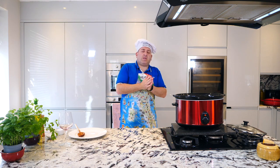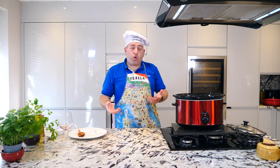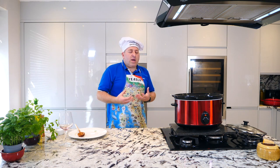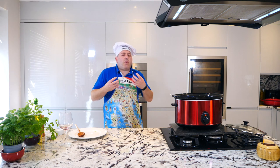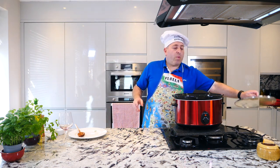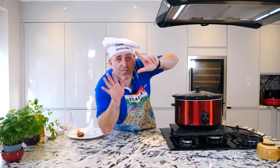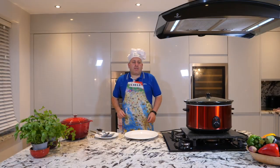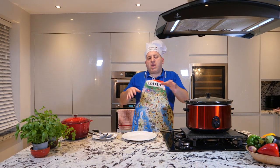I'm not gonna add any water — you'll ask why. Because this is probably the reason to use a slow cooker: the meat will cook so slow that all the juice will be released, and we're gonna have a beautiful and amazing cream. Lid on — see you in exactly seven hours. Ciao ciao ragazzi!